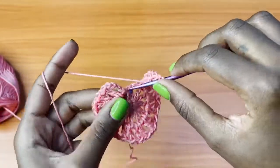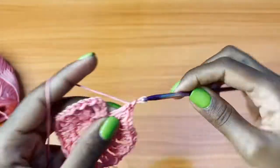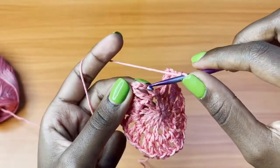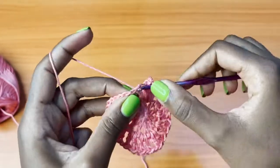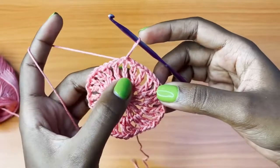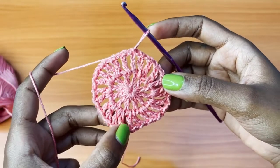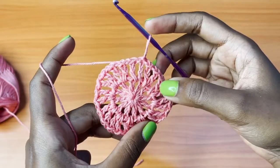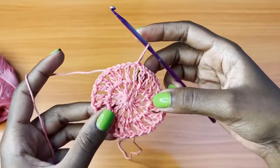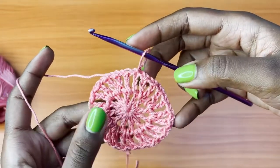I'm in the last space and it's going to get a V-stitch, and then you're going to chain one and slip stitch to the third chain. You should have a total of 12 V-stitches — this is the first one, then two, three, four, five, six, seven, eight, nine, ten, eleven, and twelve — and each V-stitch should be separated from the other by one chain.